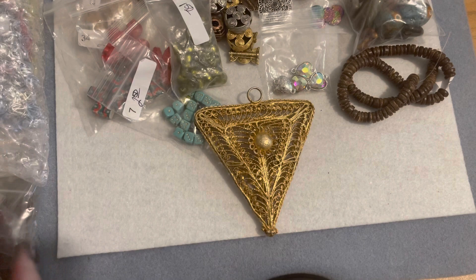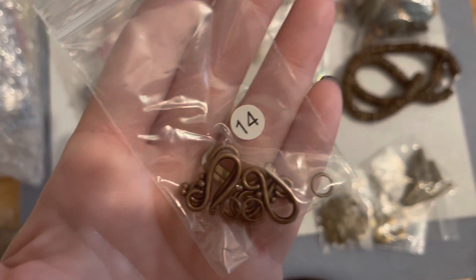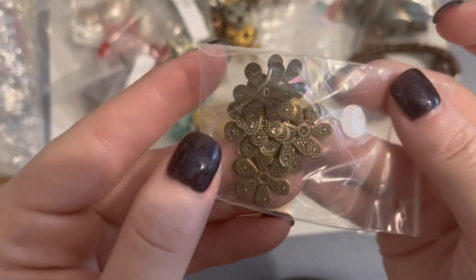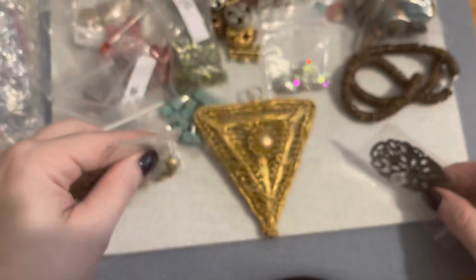In this next bag I have five pieces that were a dollar each. I picked up some S clasps and some little hook clasps. There are also little metal flower pieces with a hole in the middle — that was a dollar for that little bag. Then I have some little heart charms in a brass color, and some little bead cone caps.